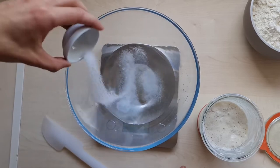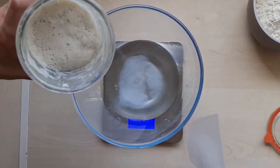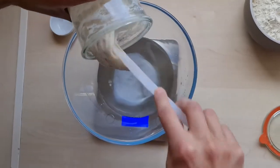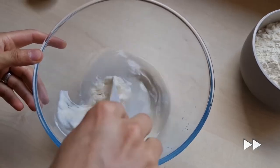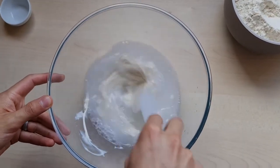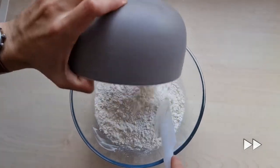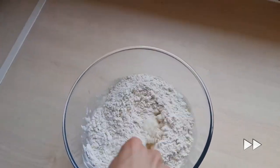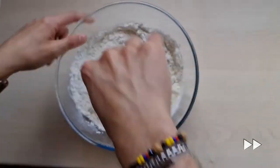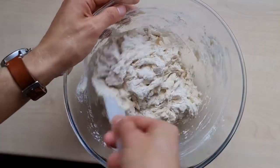First add the salt and then add 80 grams of the starter. Mix it really well and then add the flour. Keep mixing until no dry flour remains.